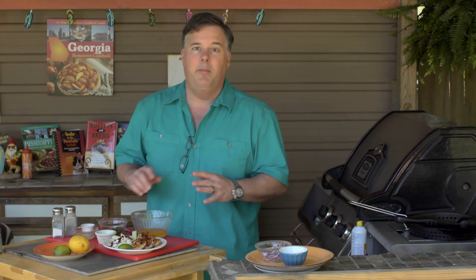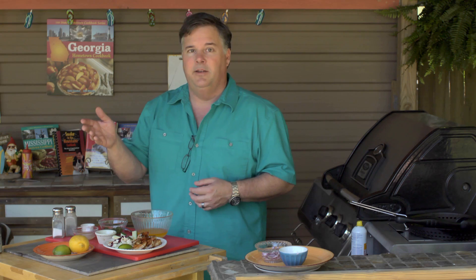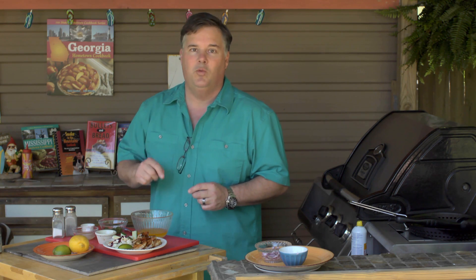Now this varies depending on how much shrimp you're going to cook. You can use it on the grill or in a skillet in the kitchen — it doesn't matter, this sauce works great every time.